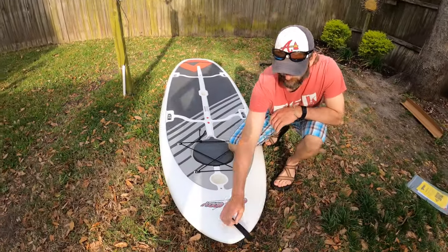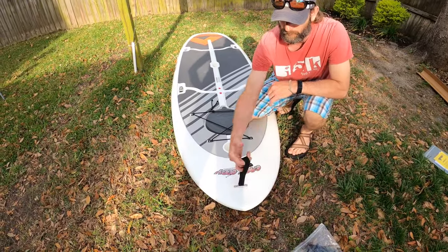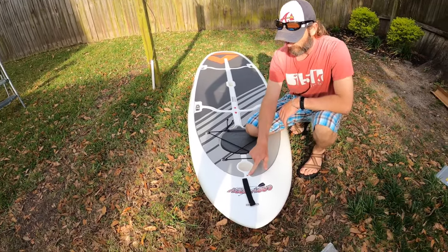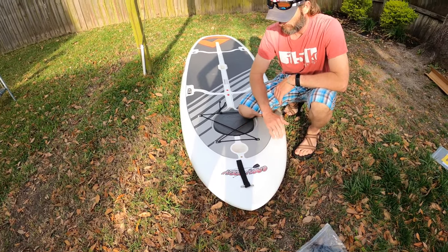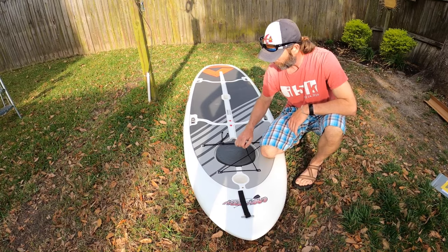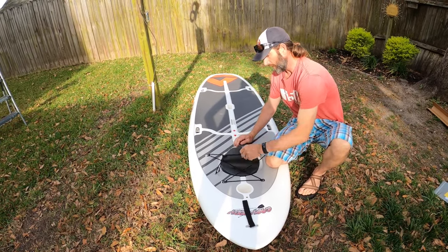Right here you've got a nice grab handle. You've got one on the back that's molded into the board, which is really nice. This is a GoPro mount. Your beverage of choice holder. Nice set of bungees. And a nice little storage hatch.